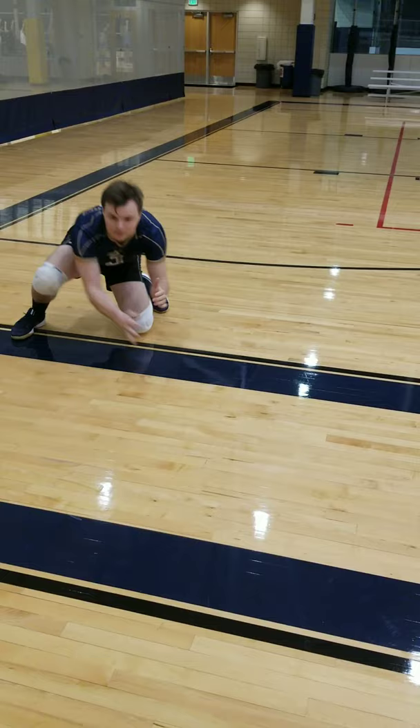I'm going to show you guys quicker now. So you're going to see the ball, you're going to dive, and you're up.